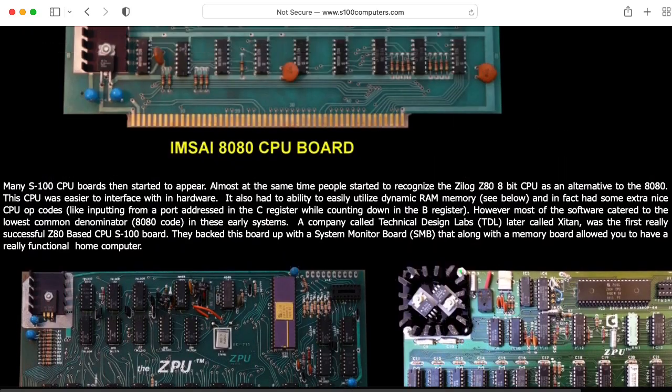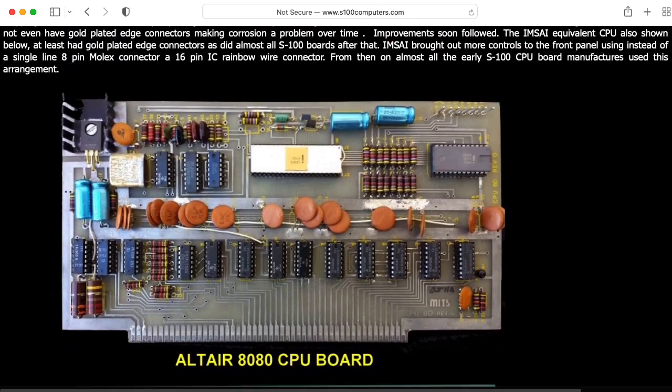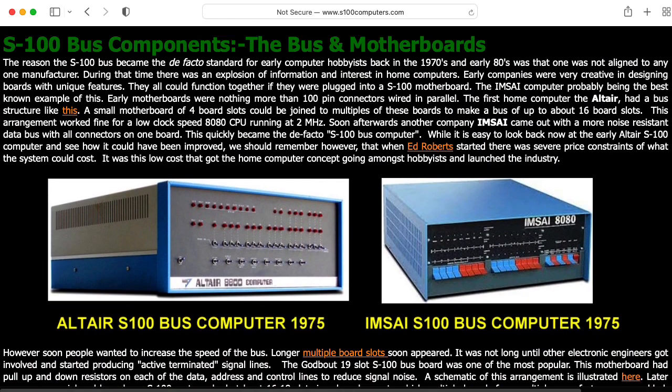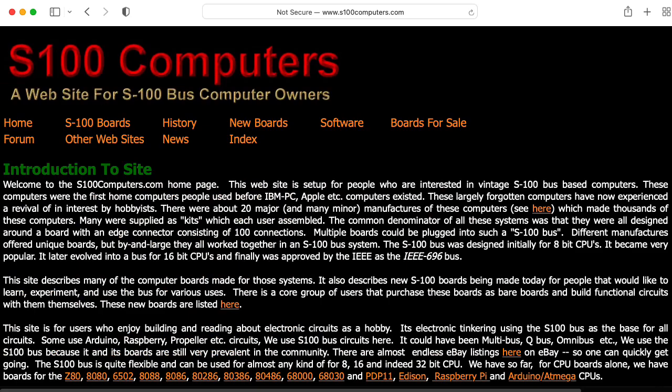Hi there. My name is Aaron Lanterman. I'm a professor of electrical and computer engineering at Georgia Tech, and I've developed an obsession with S100 bus computer systems.